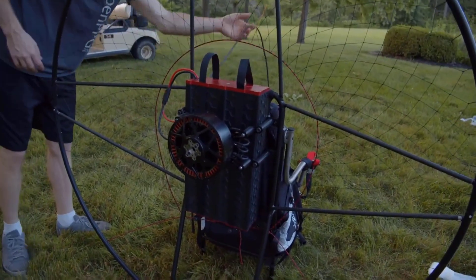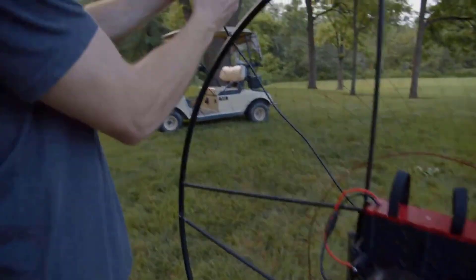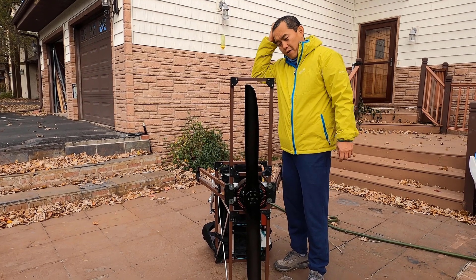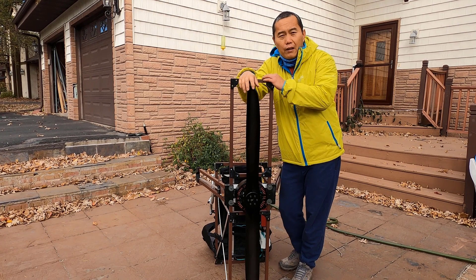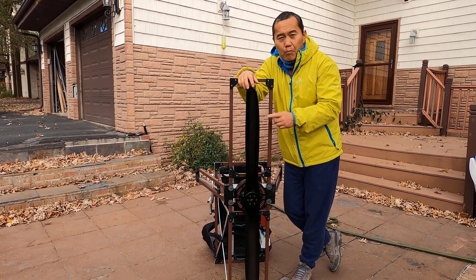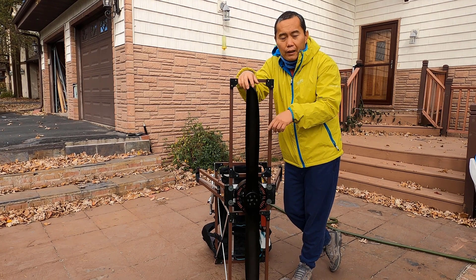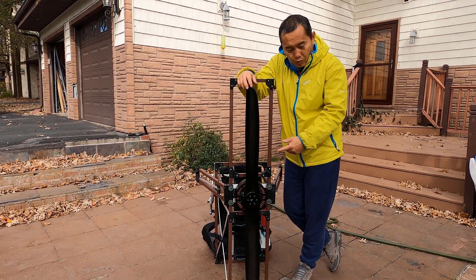We're going to grab our throttle and take a look at it here. You can see the motor. This motor compared to the one I used before — this is the same power but lighter weight, which means it's more efficient. It's a good motor.